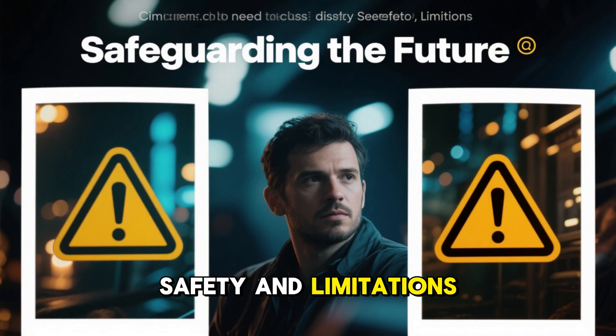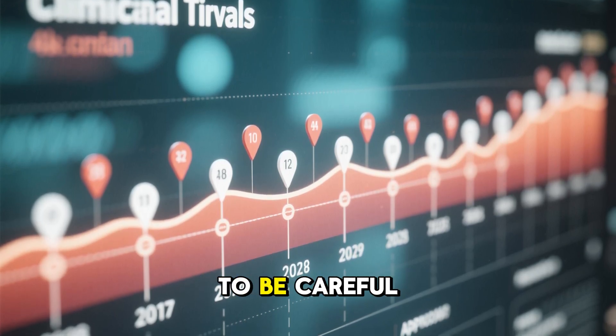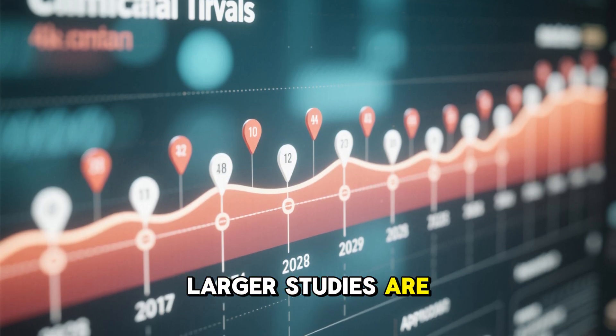Safety and limitations. Of course, no treatment is perfect, and this is where we need to be careful. While the early trials are promising, larger studies are still needed.